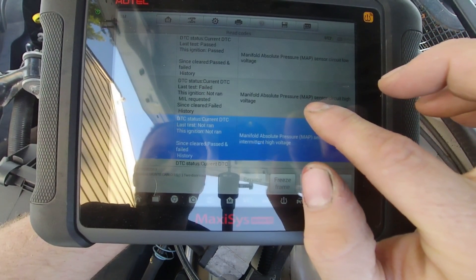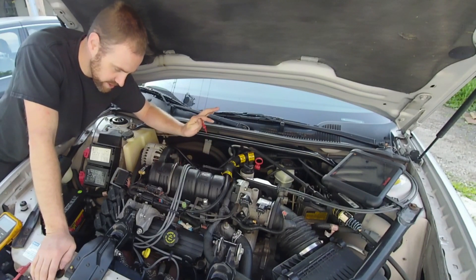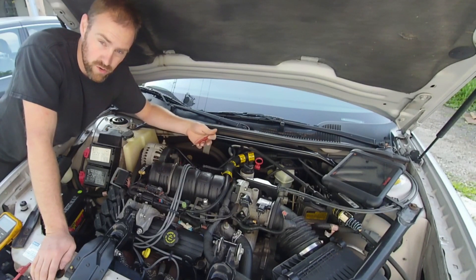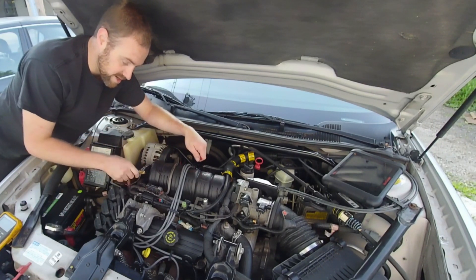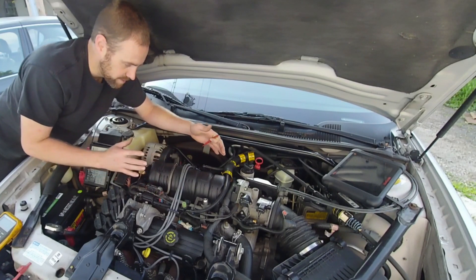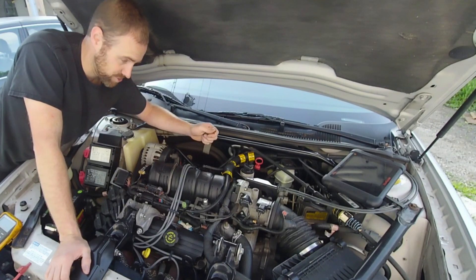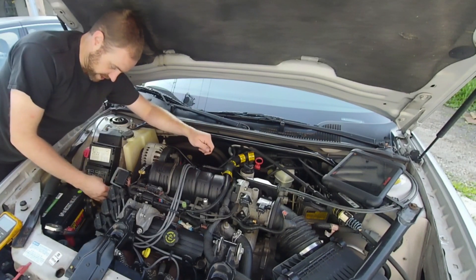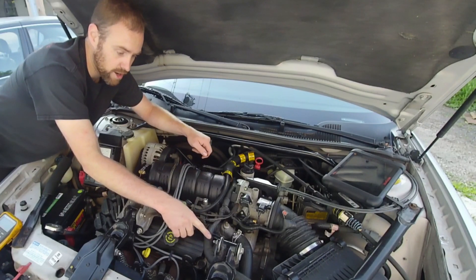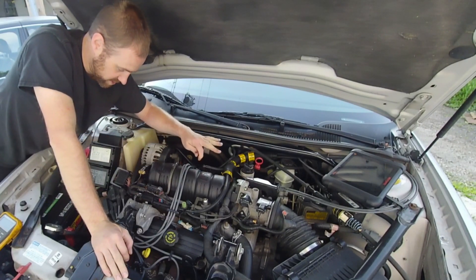We're going to go ahead and look into the MAP sensor voltages right now. Those are current and history codes — I just see a bunch of MAP sensor codes so I know there's some kind of MAP sensor concern. They're all voltage circuit codes, which means either this thing is shorted, or wiring somewhere is shorted causing it to affect what the computer sees. Or there's a wire that's open and having trouble getting enough power intermittently, which is very possible given the connector and wire harness here that flex with engine movement.